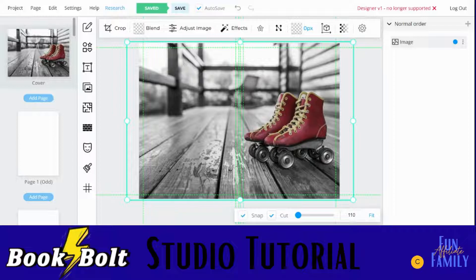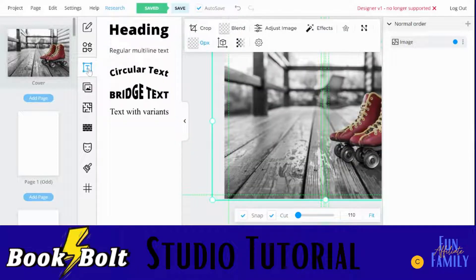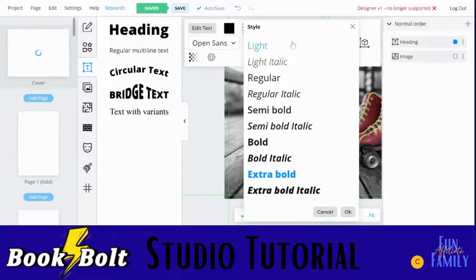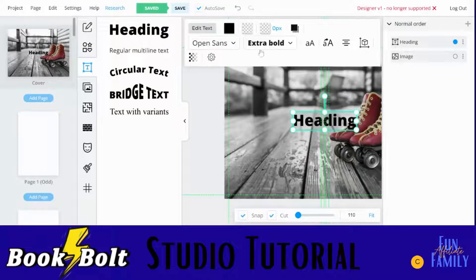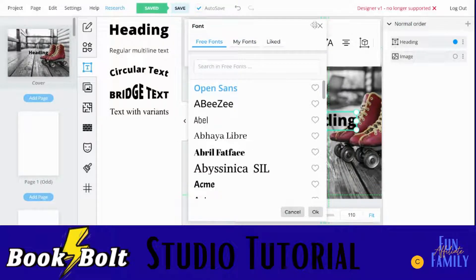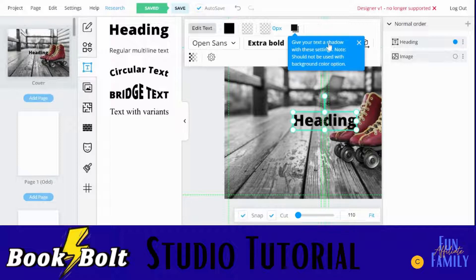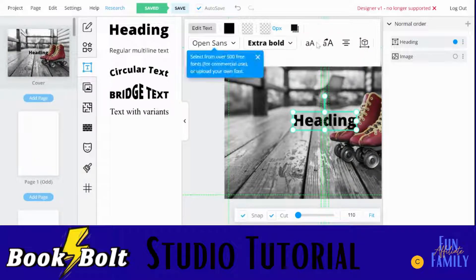What do you want your book to say? It has to say something because you have to have some sort of title on there. I clicked over here in this box that has the T. Click right here and it's going to bring up some options for you — you can play around with these. This is just your regular heading. You can change the colors, you can change the fonts — italicized or whatever you'd like. You can see this would help you get a shadow effect; it kind of tells you along the way what's what. This will help you center it.